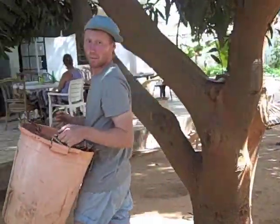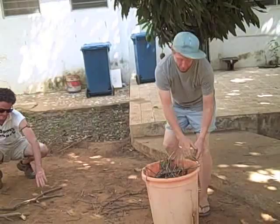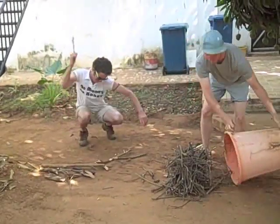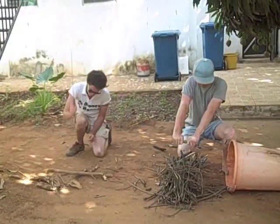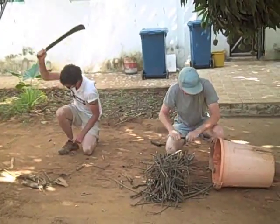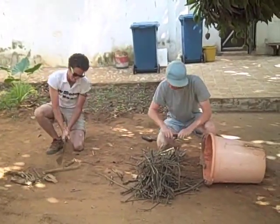Now that we have our pit, it's time to add the materials. Today we have sticks for aeration between the layers. Chop your sticks to a length of 6 to 8 inches — any longer becomes difficult to work with.